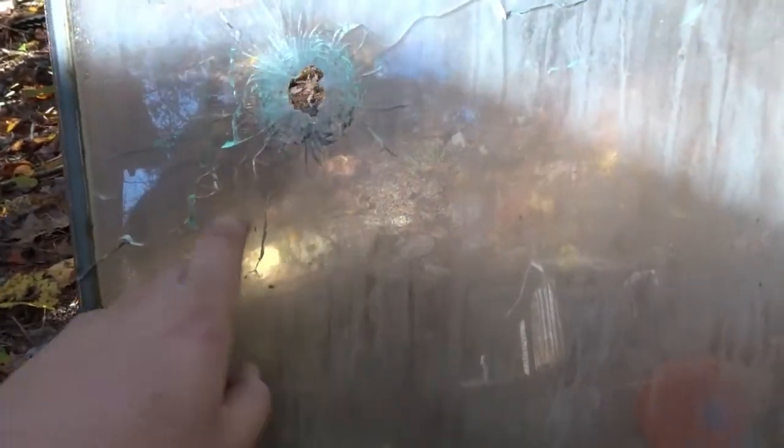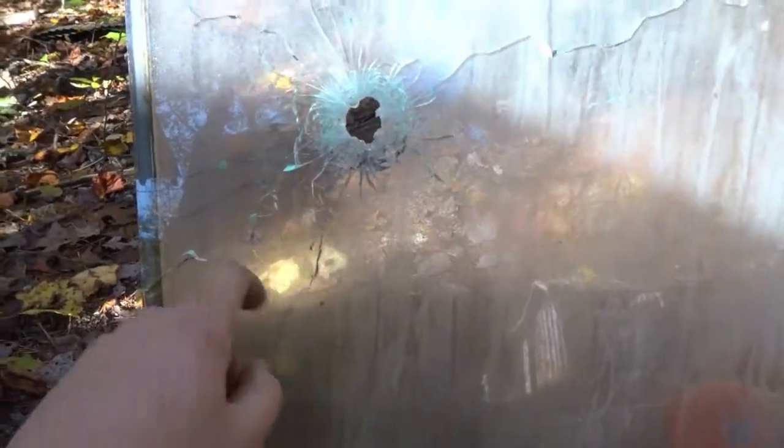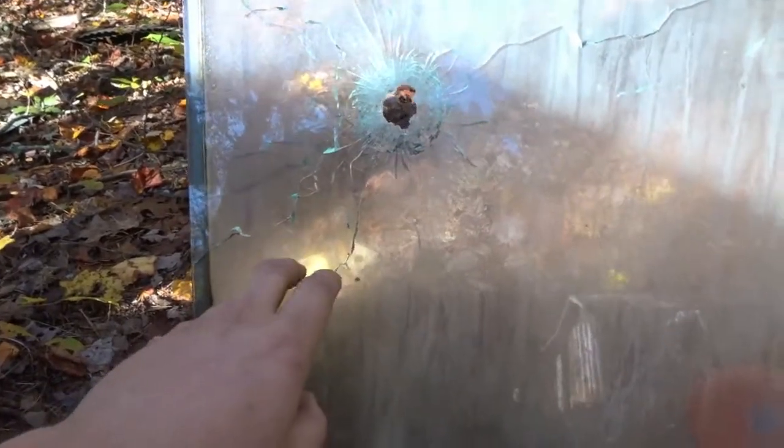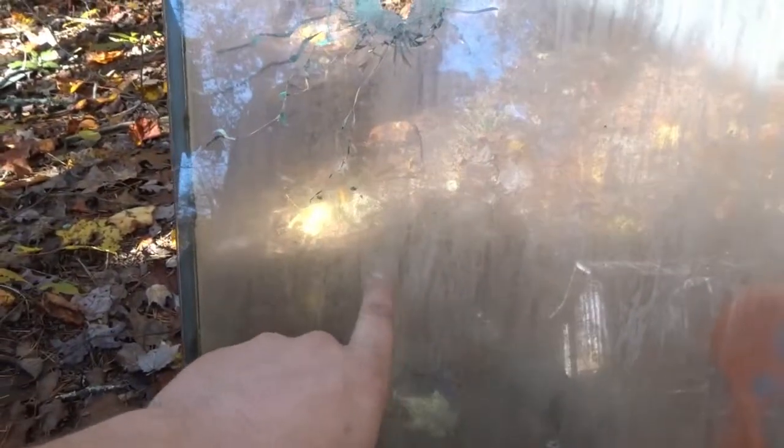It did basically what I expected — it went straight through it but it didn't shatter. I didn't figure this to be safety glass or anything, and I don't think it is, but it didn't shatter it at all. Let's slide down about right here and shoot it with something a little bigger.